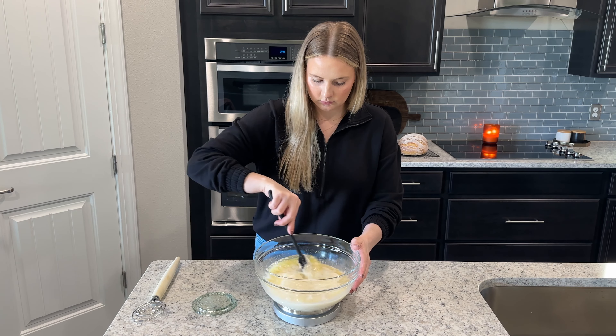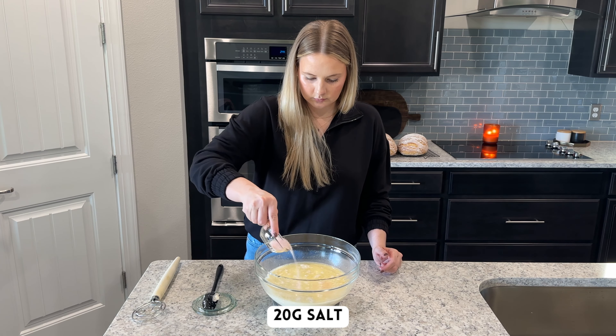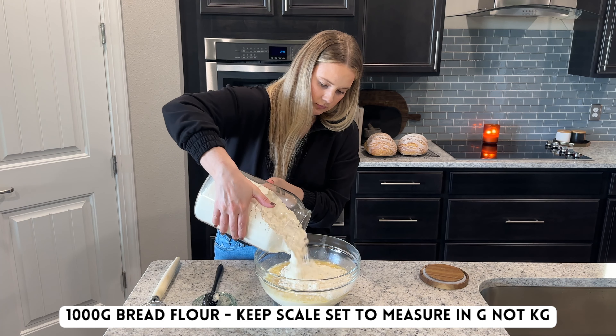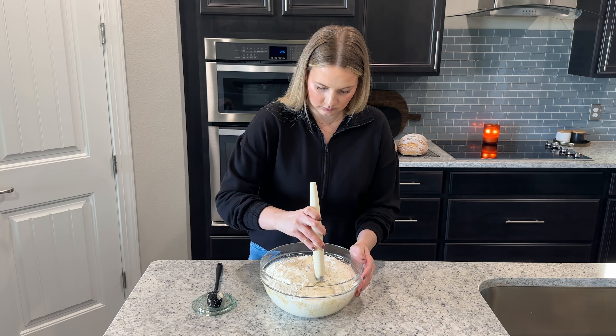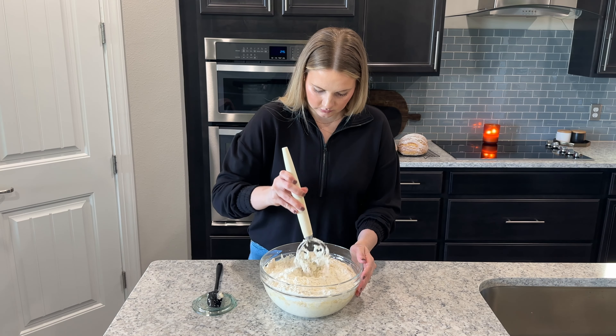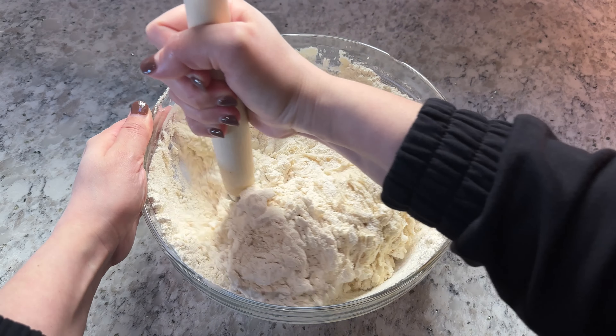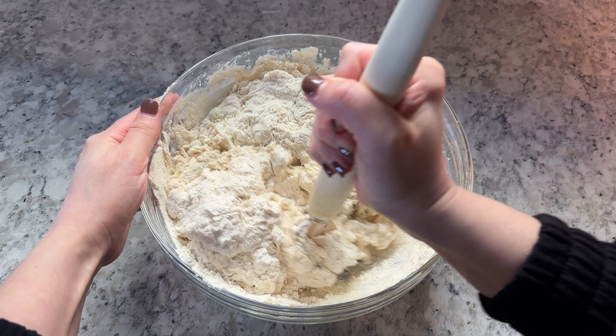Give all these ingredients a quick mix together, and then finally add in 20 grams of salt and 1,000 grams of bread flour. Mix all of the ingredients together until no dry patches of flour remain. I like to mix the dough with a dough whisk, but you can also use your hands or a silicone spatula.